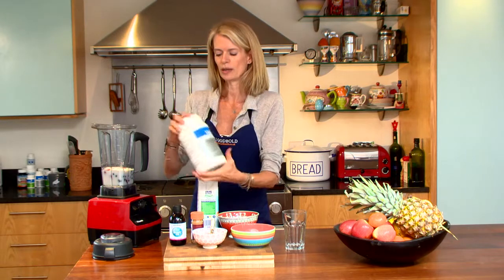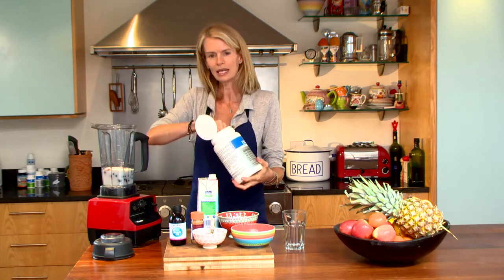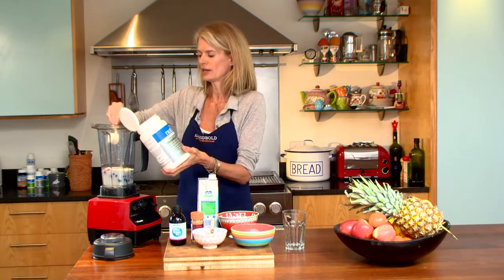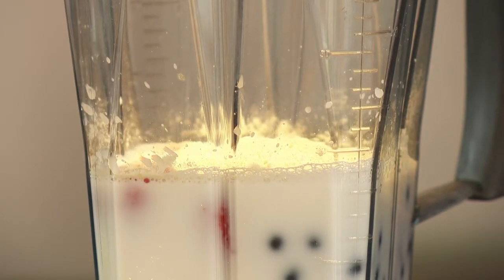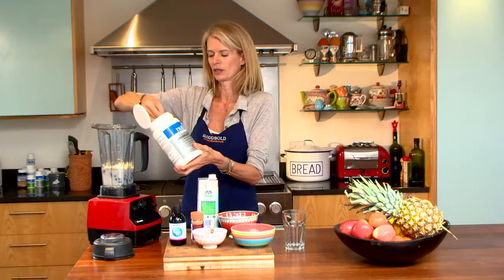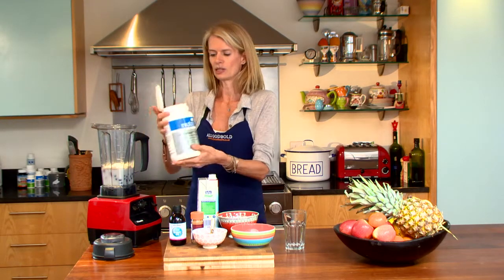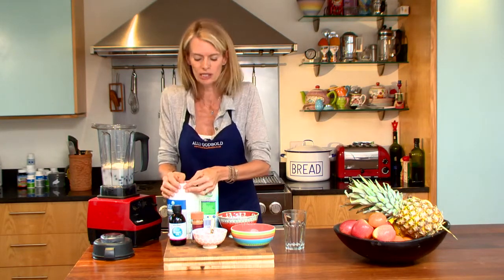I'm using a soy based protein powder, but you can get whey protein powder, pea protein powder, hemp protein powder — there's a lot out there in the health food stores. What you look for on the label is that it provides you with about 20 grams of protein per serving. That's a great start to the day — 20 grams of protein is, for a 60 kilogram person, about a third of their day's requirements.